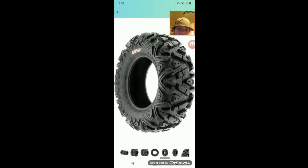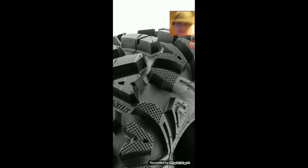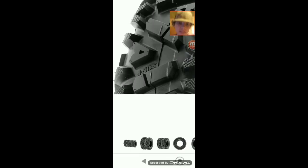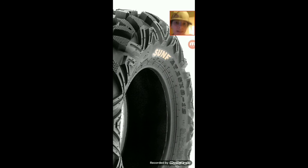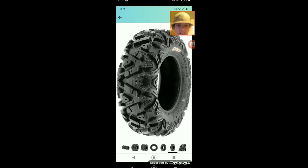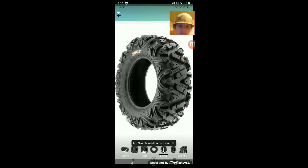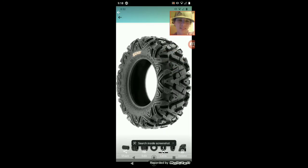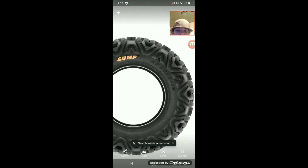The next thing I'm wanting to get is the Sun F Power all-terrain tires, because I do ride my four-wheeler on the road a lot. I looked at a bunch of reviews and from what I can tell they run pretty good. I ain't gonna be doing a lot of burnouts because tires are expensive. I'm running 25 by 10 by 12s and 25 by 8 by 12s — nothing too aggressive but something that can get me through a little bit of mud, and that's exactly what I'm looking for.